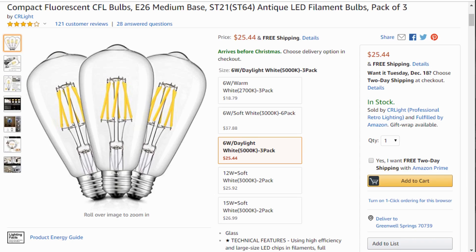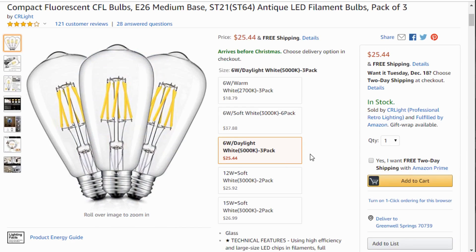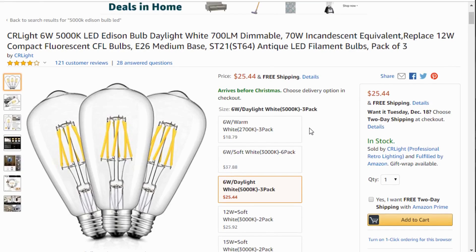Some of the bulbs in my kitchen are Edison style 5000K color bulbs that are rated dimmable. They're kind of picky bulbs, but I haven't had any issues with them when using the Martin Jerry dimmer.